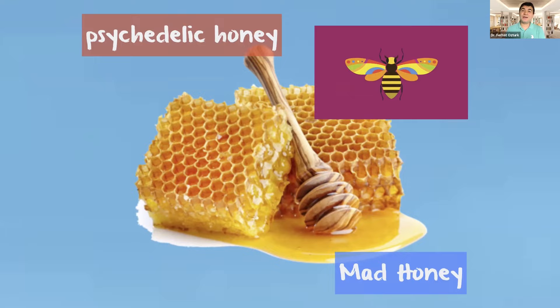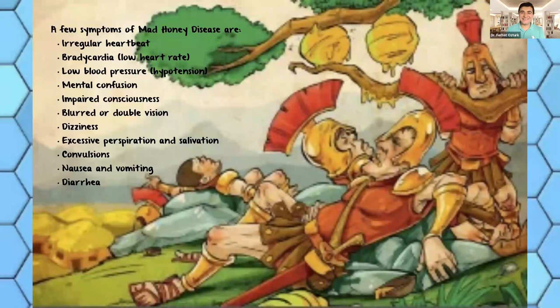This is what Mithridates, the Persian commander, used. He put pots filled with mad honey on the road where Roman soldiers would be passing. And the Roman soldiers loved the honey — they thought the villagers were being kind, so they ate it in large amounts. The result? They got drunk and were under the influence. They had irregular heartbeat, bradycardia, low blood pressure, mental confusion, impaired consciousness, blurred or double vision, dizziness, excessive perspiration, salivation, convulsions, nausea, vomiting, and diarrhea. They were easy to beat, and the Persian King Mithridates defeated them very easily in 67 BC. By this way, mad honey was one of the first biological weapons used in a battle.